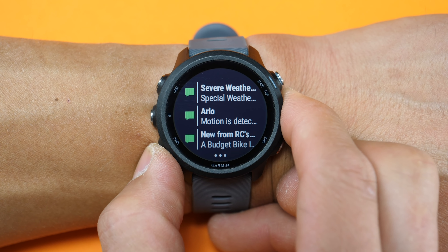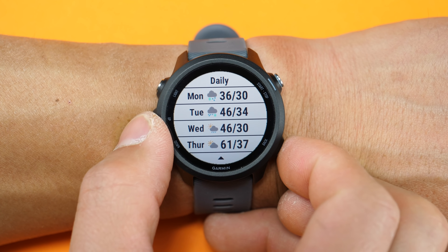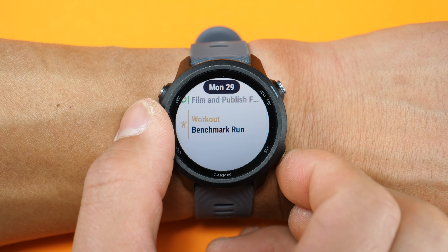Then we have some smartwatch features like notifications. Below that, we can see the weather, including more details on the four hours ahead as well as four days ahead. And then we have a calendar — what's neat about this calendar is that it also shows planned workouts that you can set up in Garmin Connect.